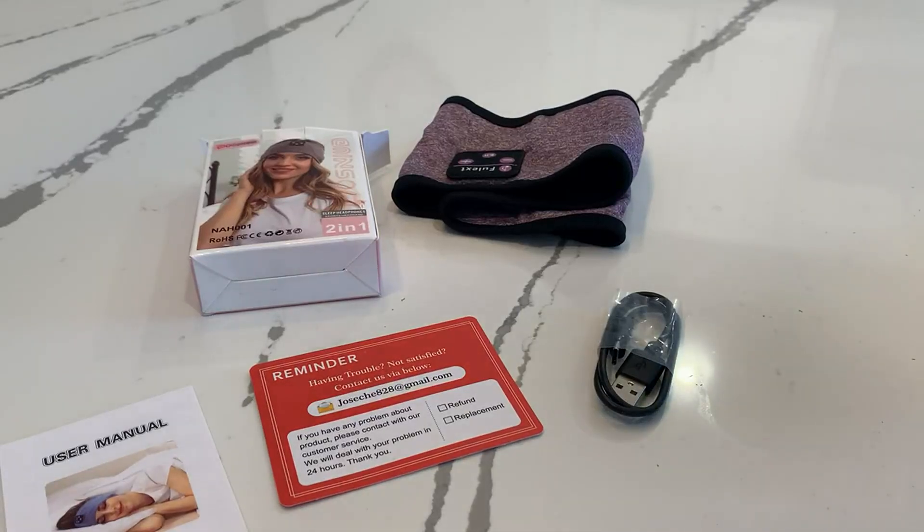Hi everyone, I just quickly wanted to review these Bluetooth sleep headphones that were gifted to me. I do want to say in the beginning, although they were gifted to me, the opinions are completely my own. I'm going to tell you the pros and cons that I found with this product.